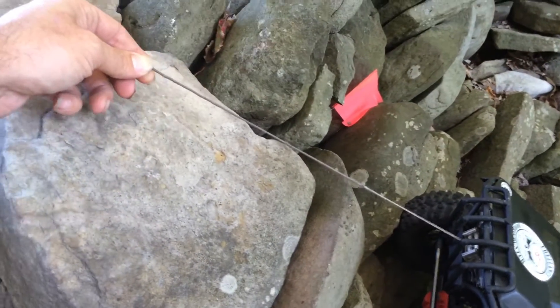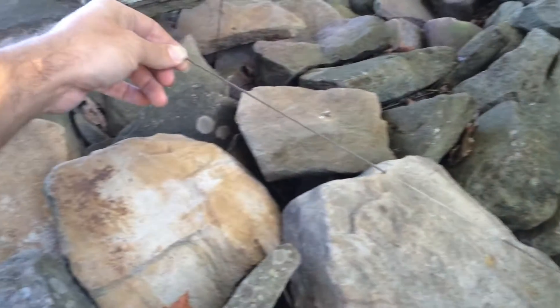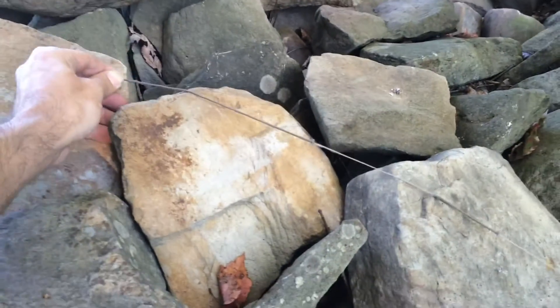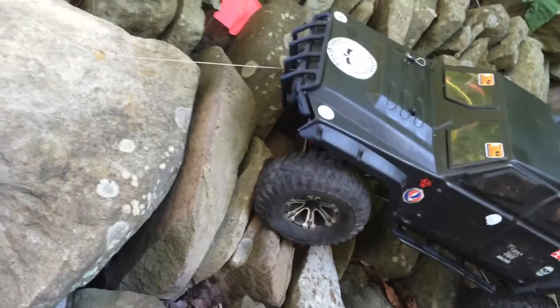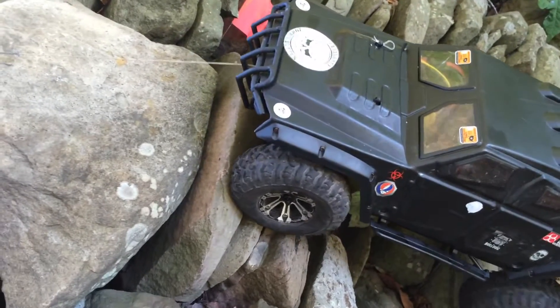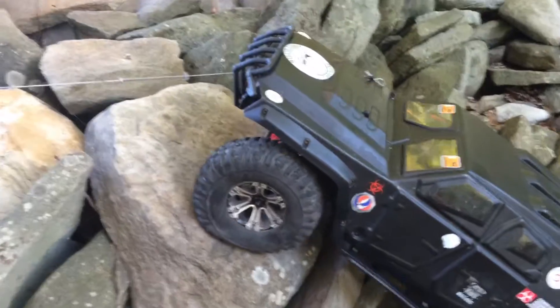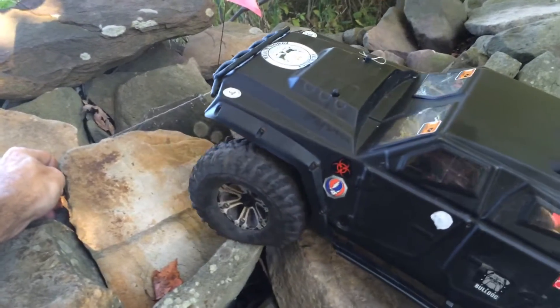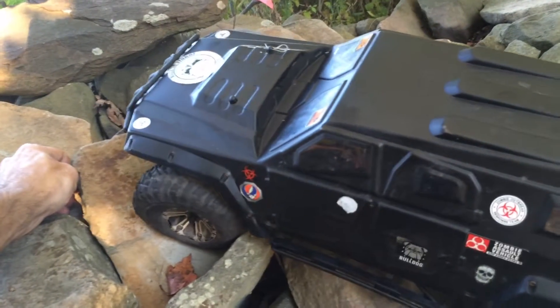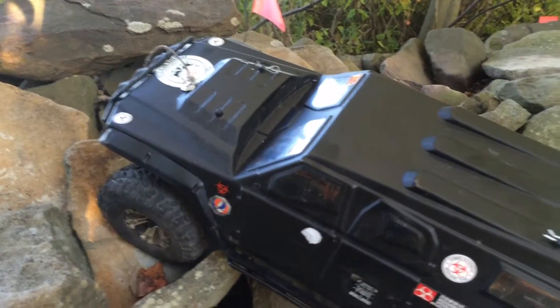It comes out pretty quick. I don't know if you can tell how steep this is, but it actually is kind of steep here. I'm just going to hold it with my hands because I don't have a land anchor, and I'm not going to give it any throttle. Let me give it a little bit. Alright, it's pretty easy up that. Now let's go put it through a real test.